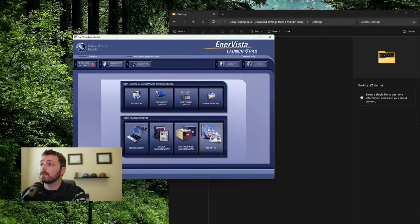Once you install EnerVista Launchpad you're greeted with something that looks like this - their landing page. It's similar to SEL Compass where you can automatically get firmware updates and software updates. I don't really use it; it tends to be more trouble than it's actually worth. If I'm going on a job where I need to talk to an old relay or a new relay, I just double-check that I have the software I need.